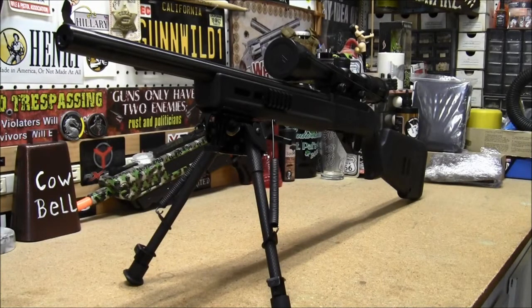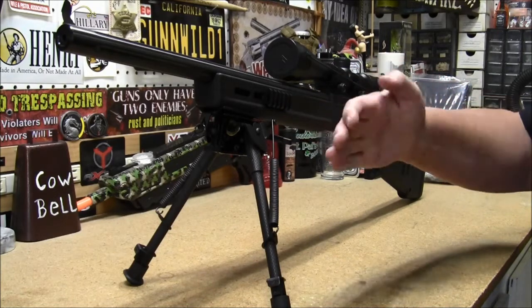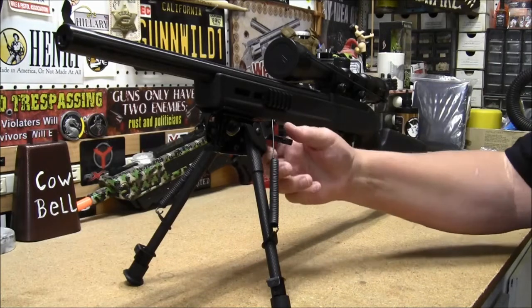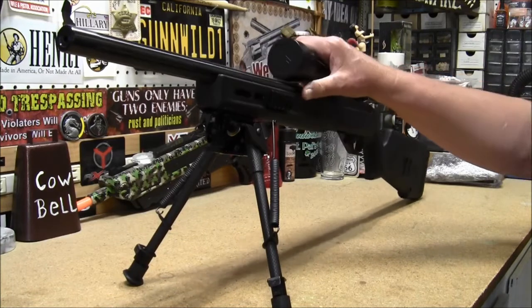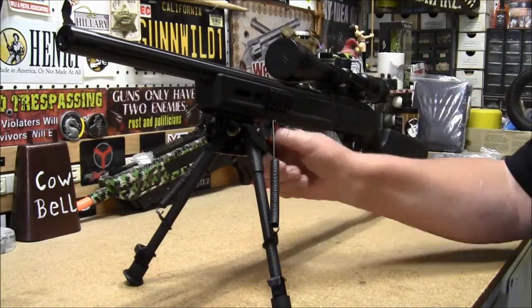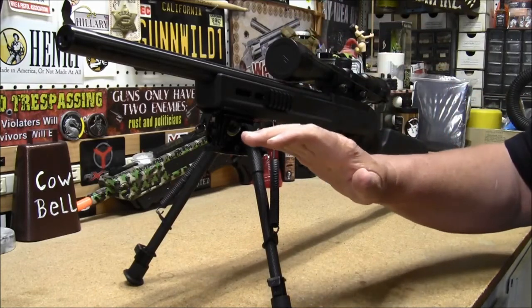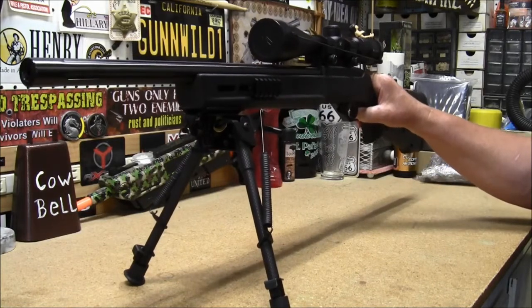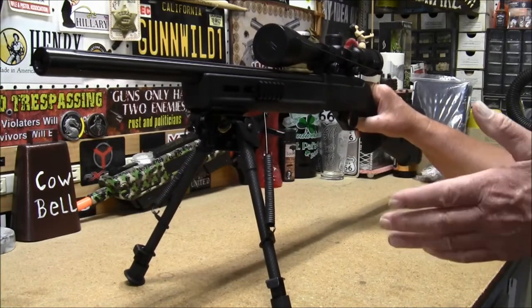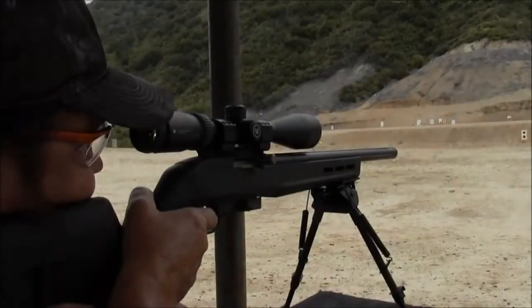There it is, mounted to my Ruger 10-22. I'll give you a little demonstration on that side-to-side adjustment — there you have your knob. Loosen that up and then you can move it to whatever position you need it in. Tighten it back up and it is very solid. I have discovered that these legs are very stable — there's minimal, if any, flex to them at all, which helps me get a much better grouping.